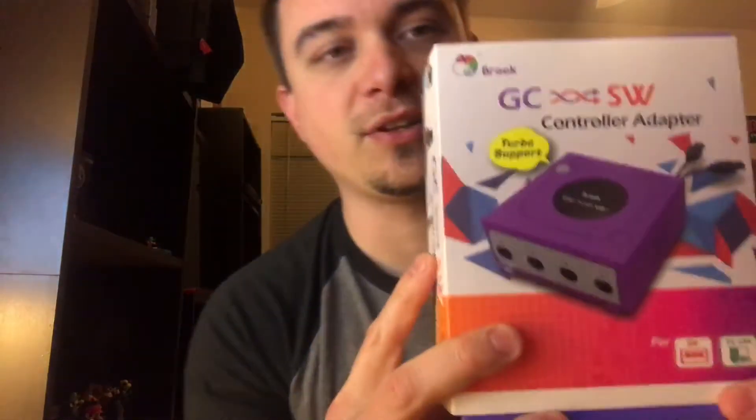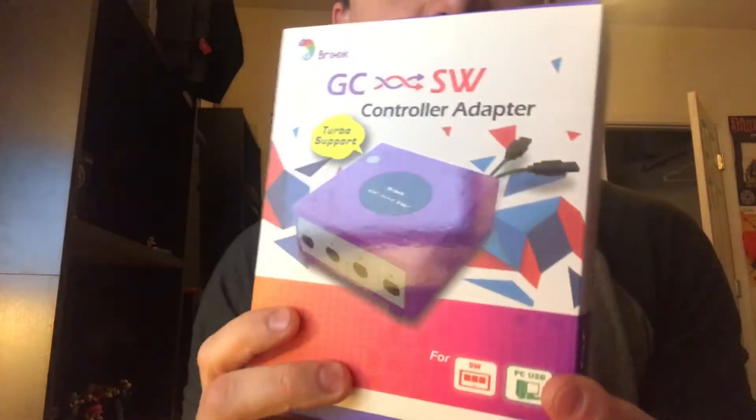I've got this GC2SW controller adapter from Playasia. I'm gonna open it up and give you guys a look inside. Of course, everything will be in the review as always — how I feel about it, how it functions, and if it does anything that's advertised or not. So let's take a look at the box first.